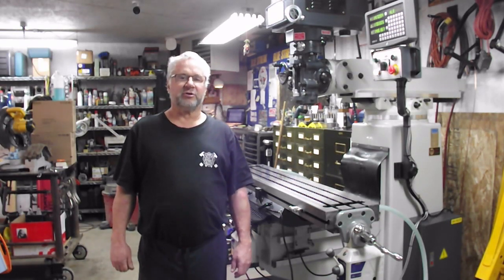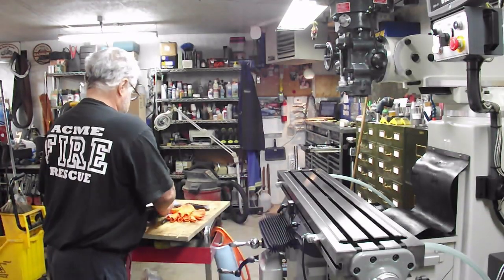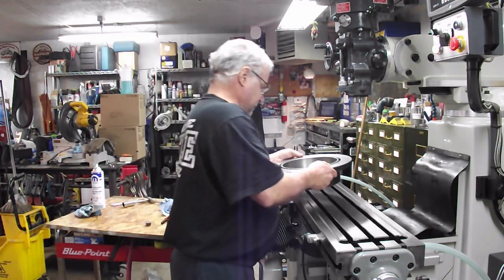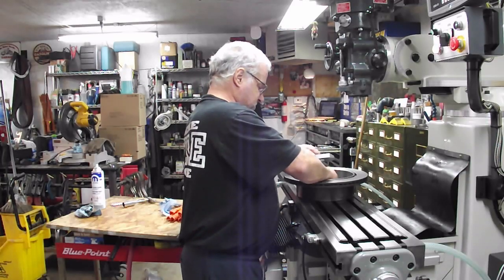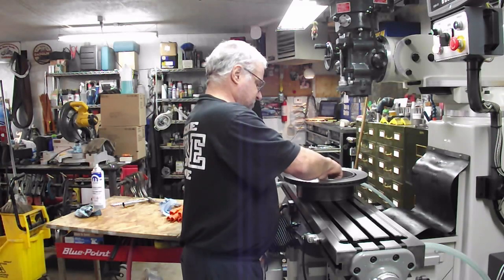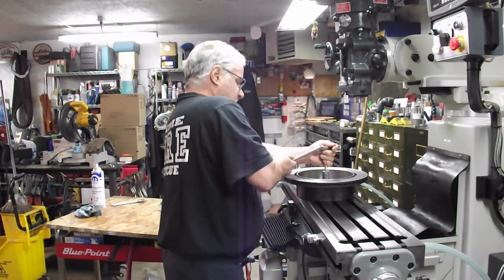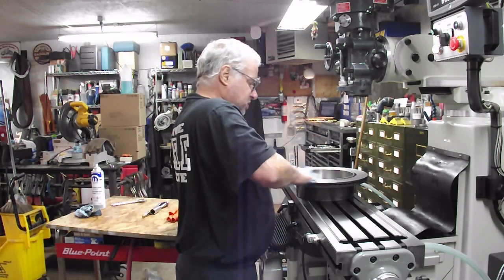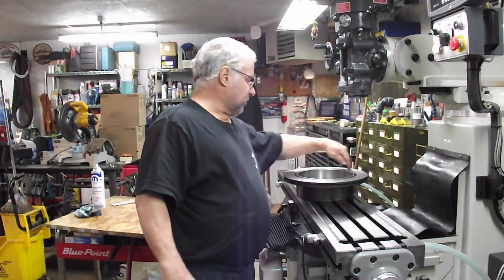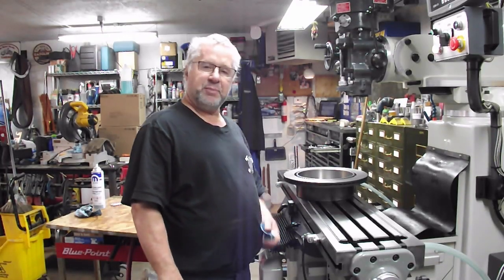And now I've got to tram in the head. I showed a while back a real easy way to tram a head and I figured I'd share it with you. I'm going to use a brand new brake rotor — I'm going to mount this on my table. Now I've got a surface that I can run my indicator around without worrying about it going and dropping in the keyways. So I'll get the indicator set up and I'll bring you back.